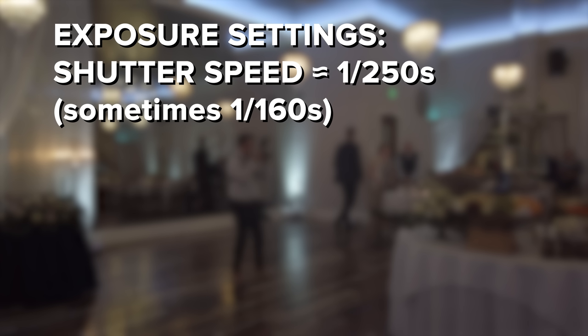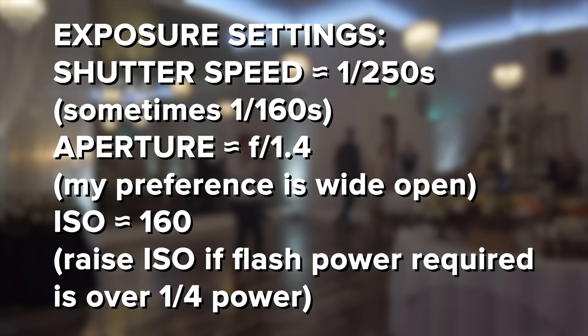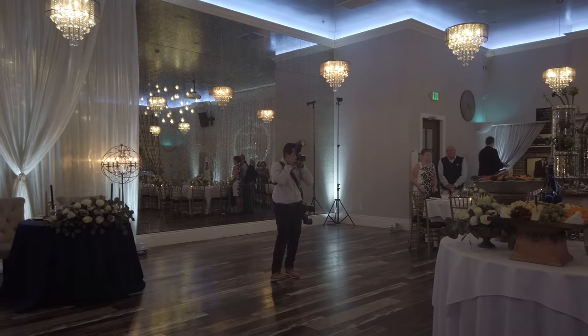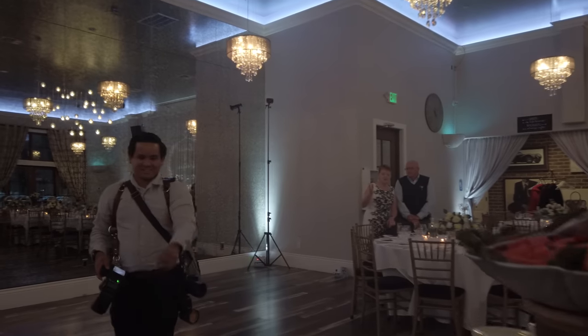Aperture is really to preference — I like shallow depth of field so I usually shoot wide open. Shooting at larger apertures also keeps flash powers lower, which lets you shoot more shots faster without taxing the flashes. For ISO, I try to keep it as low as possible, but if flash power starts trending very high — like 1/2 or full power — it prevents quick succession shots. If that happens, I raise the ISO to lower the flash power to a more desirable level. Then I turn on the flashes and adjust power until I get a good exposure balanced with the mood lighting, taking a test shot of my assistant Ricky.